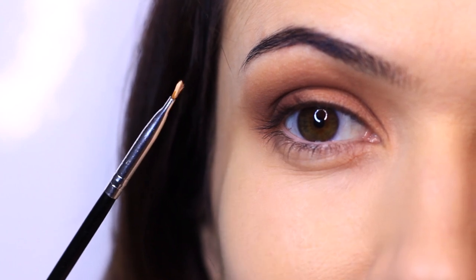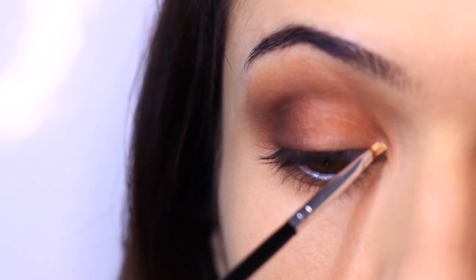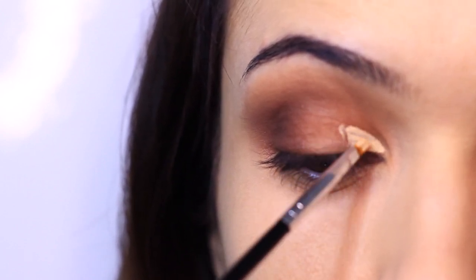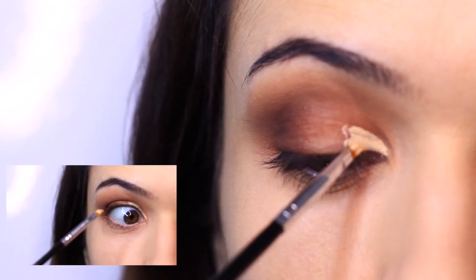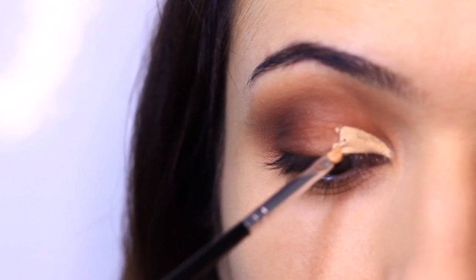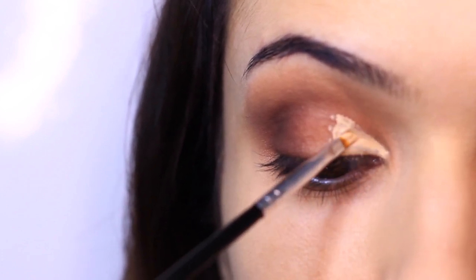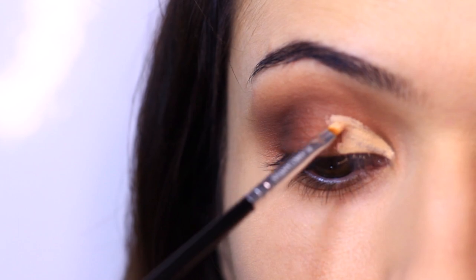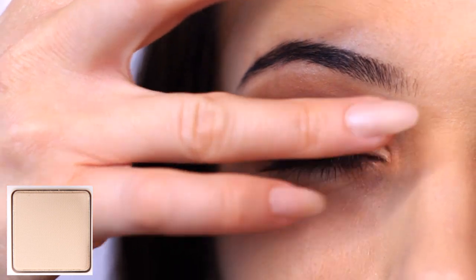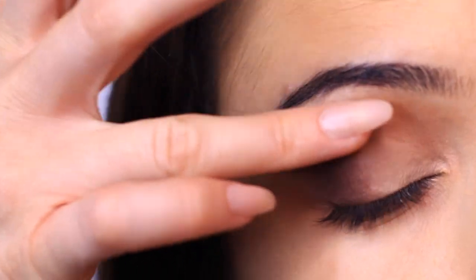Now we're going to cut the crease. Cutting the crease means applying concealer onto an area of the lid to create a clean finish, then applying eyeshadow over the top. I'm taking a tiny brush, applying it on the inner corner, looking up, then covering this area. For mature lids, this can be too harsh — instead you can go in with a lighter shade with a flat brush, which creates pretty much the same shape but less defined. Once the concealer is on, take that lighter shade and apply it over the top, or for mature lids just press it over the area with a flat brush.